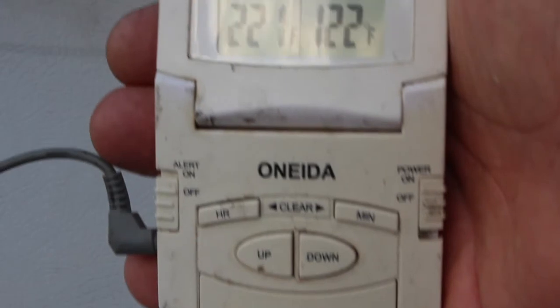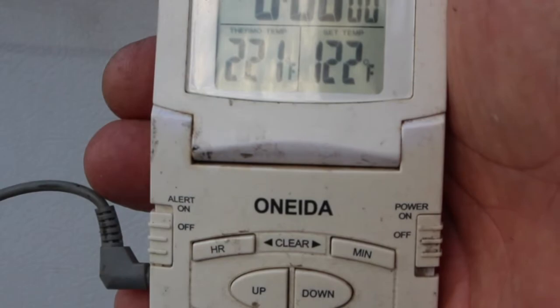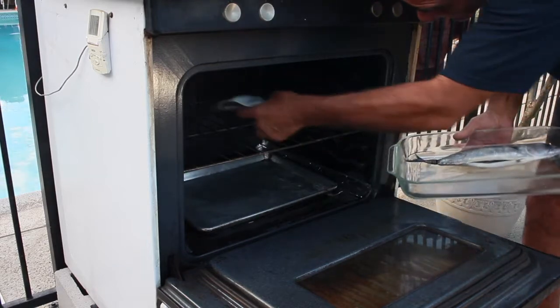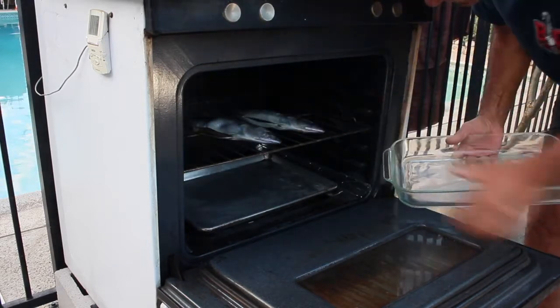I've got my smoker at 220, so I'm ready to put the fish inside the smoker. There's one, and there's two. Perfect.